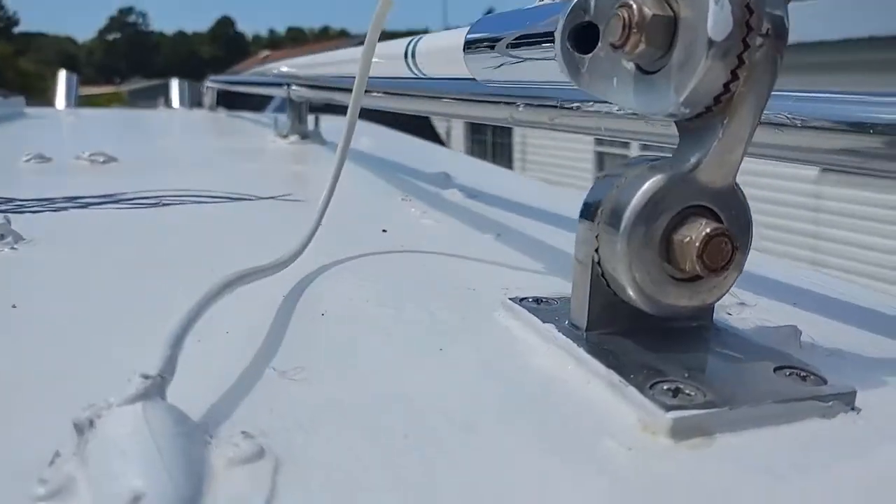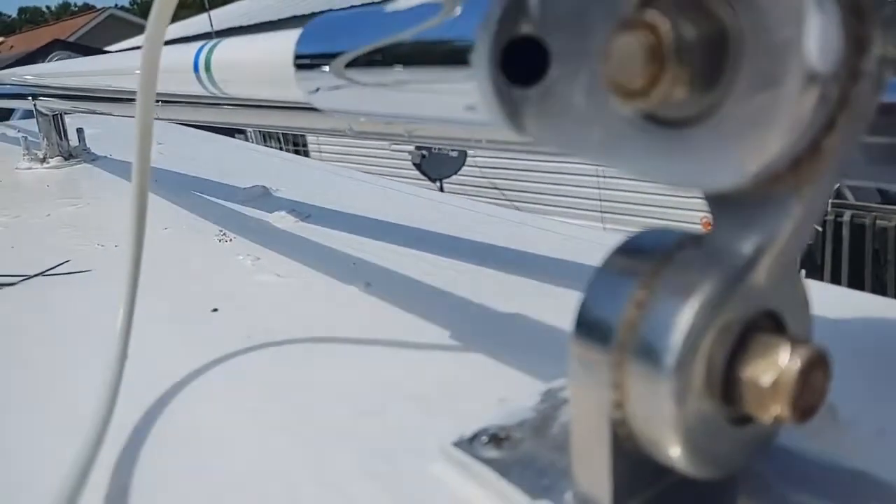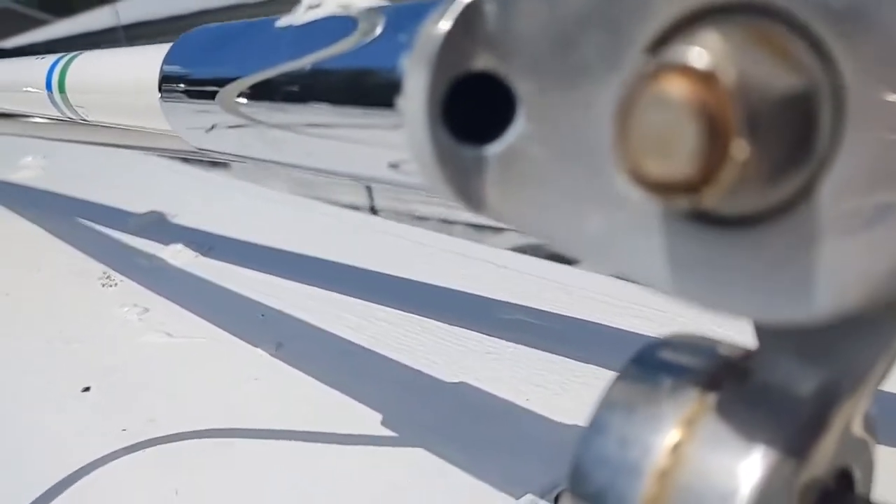There are a couple of small issues with these, and right here is one of them on your mount — this nice little hole here. Water gets in there, and I'll show you what the result of this is in just a second.